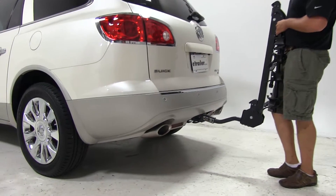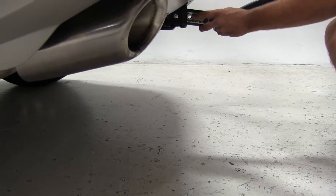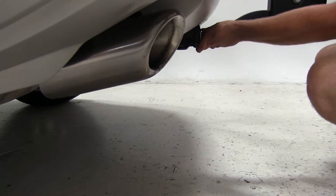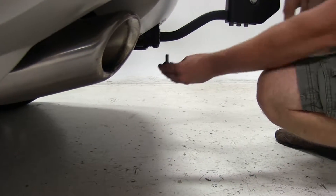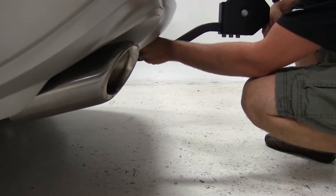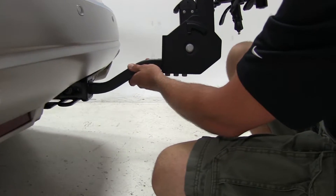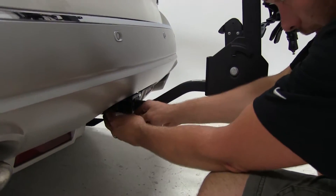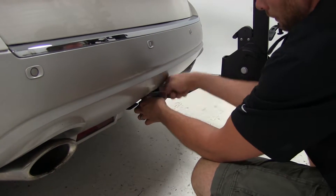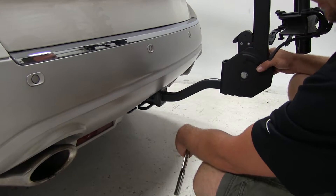To begin our test fit, we'll slide the shank of the rack right into the receiver tube of our hitch, far enough so that our threaded hole lines up with our hitch pin hole. We're then going to slide in our anti-rattle bolt. Once we have it hand tight, you can see there's still some movement and play in our rack, so we'll use our wrench to tighten that bolt down. That draws the shank of the rack over against the receiver tube. Once it's tight, we've got no movement or play coming from our joint.